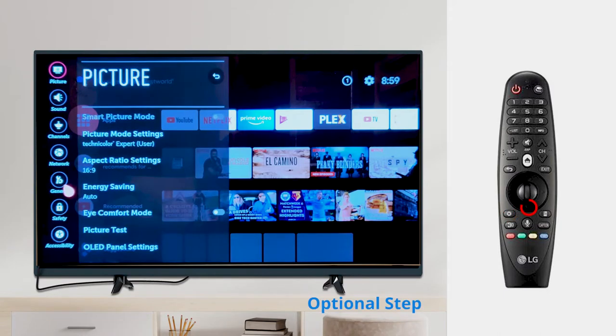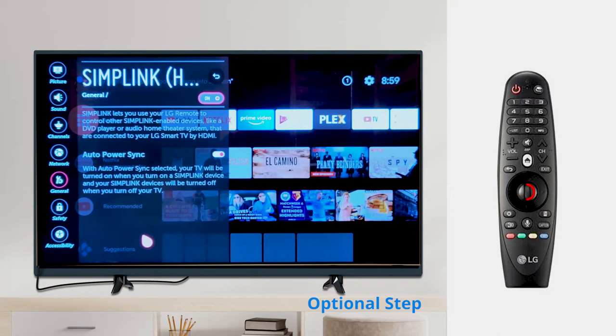This is an optional step and would vary with your TV and remote. Serona.TV delivers advanced services if your TV has HbbTV. Determine if your TV has HbbTV and turn it on.